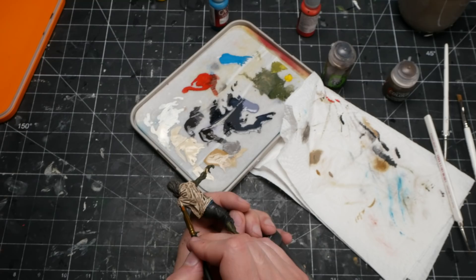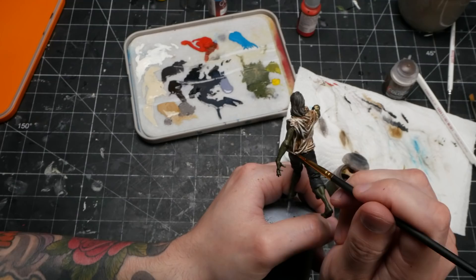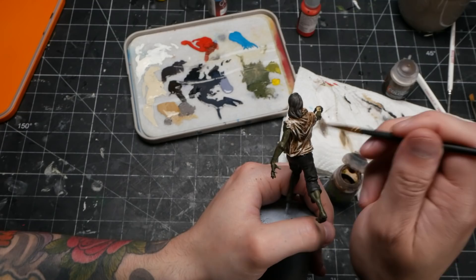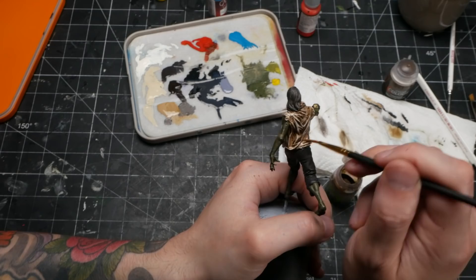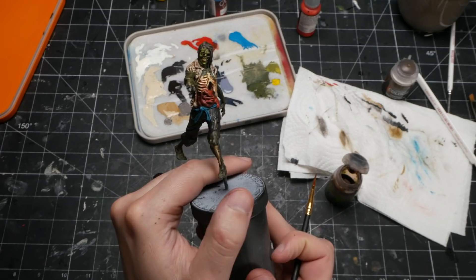Feeling confident, I moved on to highlighting the shirt. This should have been easy given all of the great texture on the sculpt, but I really struggled with it — I just couldn't manage to get it to not look off. The white highlights on the dirty shirt just didn't look right. It's a weird thing trying to highlight something that is white but also supposed to be dirty. I don't yet quite understand how you're supposed to do it, so I just applied another layer of brown wash, which in combination with the extra highlights below did provide a reasonably decent look.